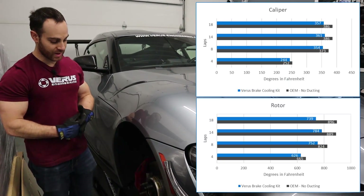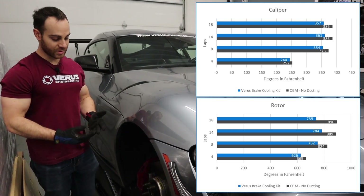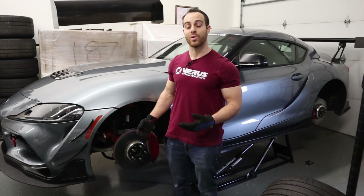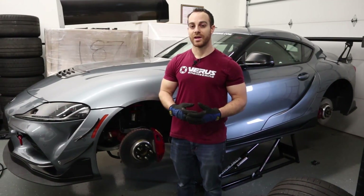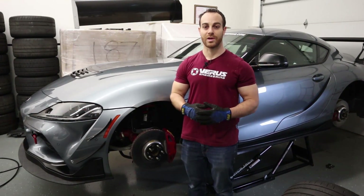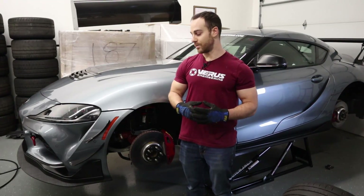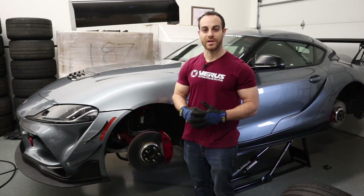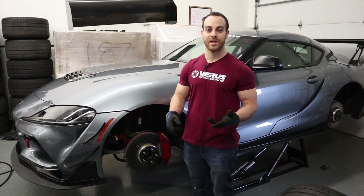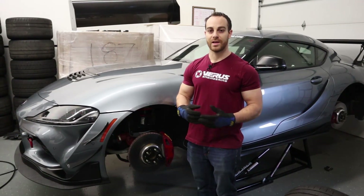We'll also throw up some graphs of the temperature data we took while at the track — basically I came in right after a fairly hot lap and took temperatures immediately in the garage. From the on-track data it's very clear that our brake cooling kit is working and actually dissipating quite a bit more heat in both the rotor and the caliper. It's up to you to decide if this is a beneficial product for you, but we're going to keep using them. We've had customers come to us asking for a solution to their brake temps and we're already shipping out those kits. Be sure to like and subscribe to Veris Engineering — we're here to show what we're doing every day and how we do it.